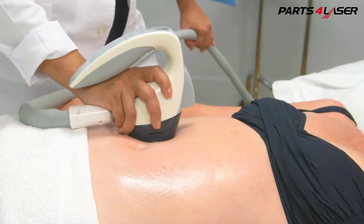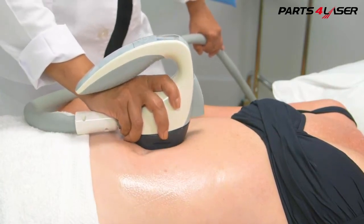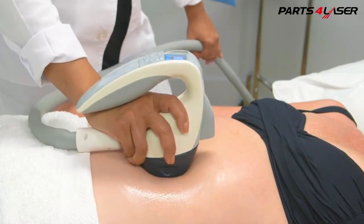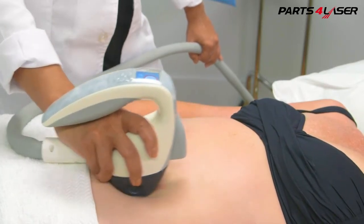Maintain excellent applicator-to-skin contact at all times. Glide or move only when the vacuum has fully been released, so that the energy is deposited as deeply as possible into the tissue.